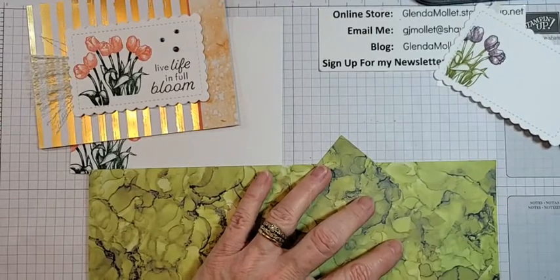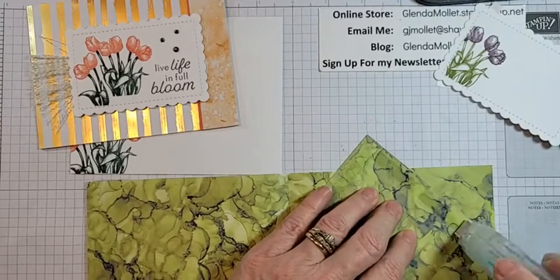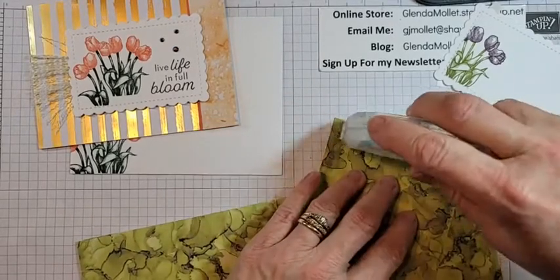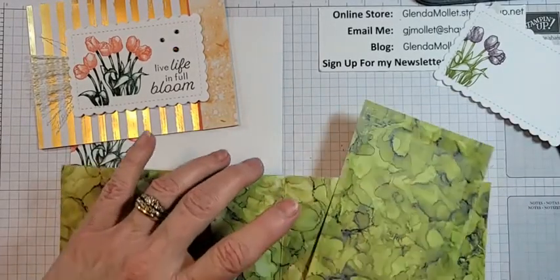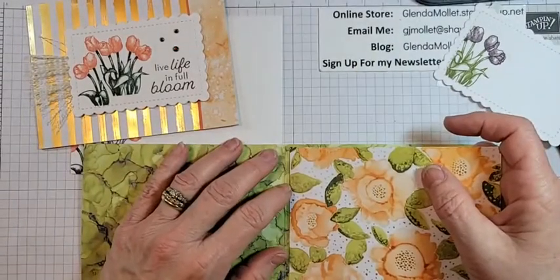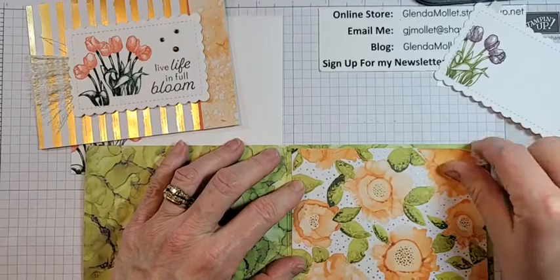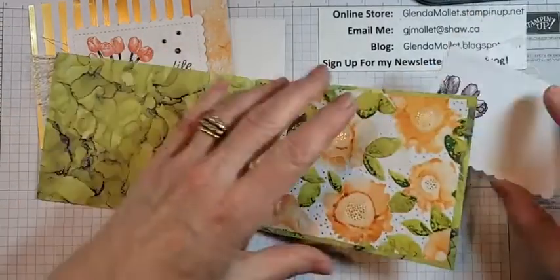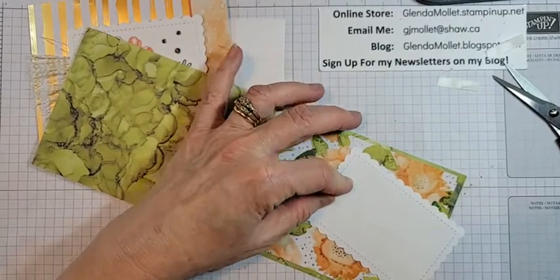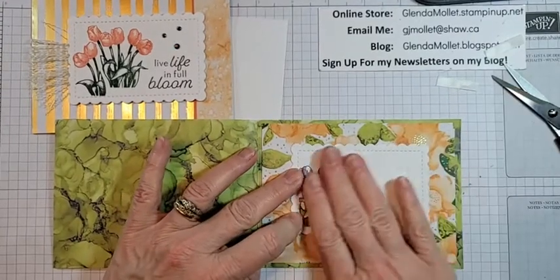I'm using the designer paper because this stuff is disappearing soon — gotta use up as much as I can. This is the Artistically Inked paper, the gorgeous one with the swirls. We'll put this inside — this will give a little bit more strength to the back of the card as well.